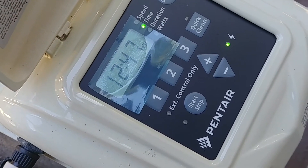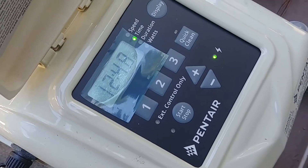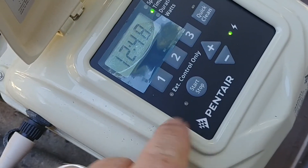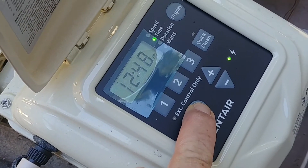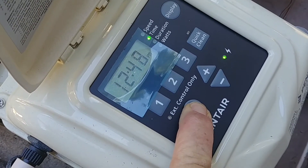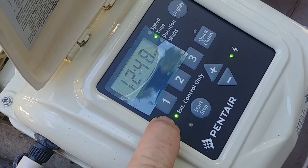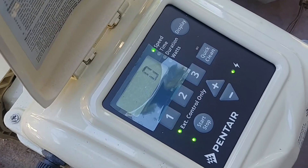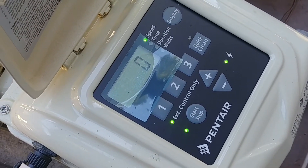The next thing you want to do is set it up for external control. It's all hooked up on both ends. I'm just going to hold down the start/stop button until the light for external control comes on. Once that comes on I'll hit the start/stop button and it's ready to go.